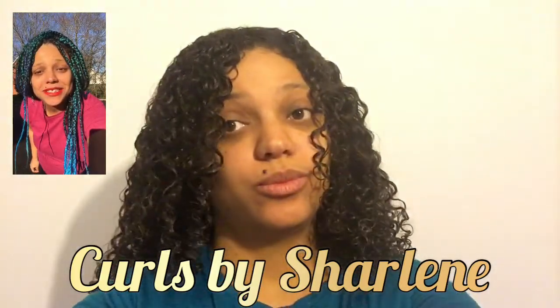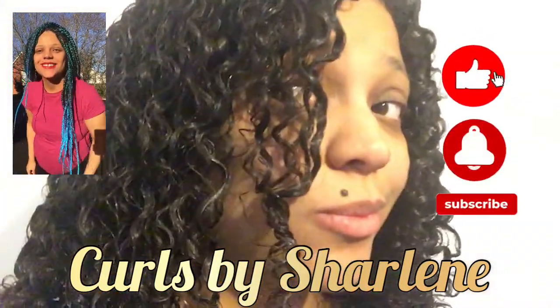Hello, welcome back to Curls by Charlene. Today I'm going to show you how you do easy knotless box braids, from this freshly washed hair to this fro of mine. Tangle-free is best for making sections and parting. This is before I start the process.